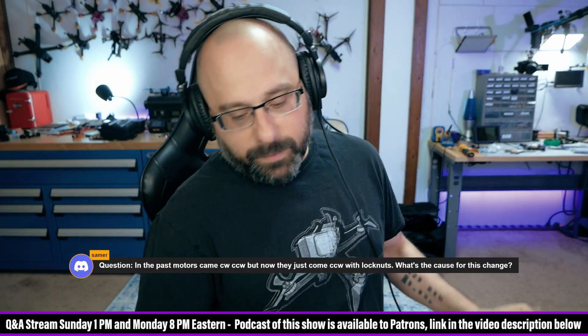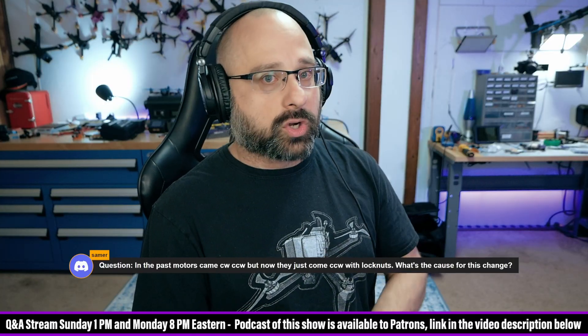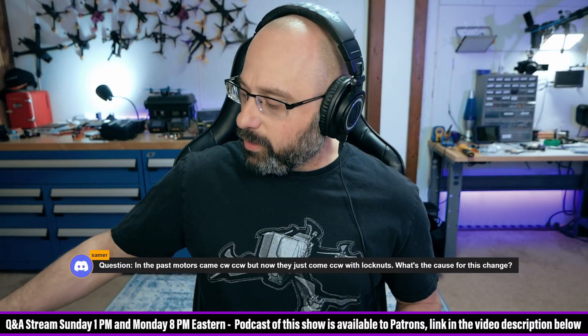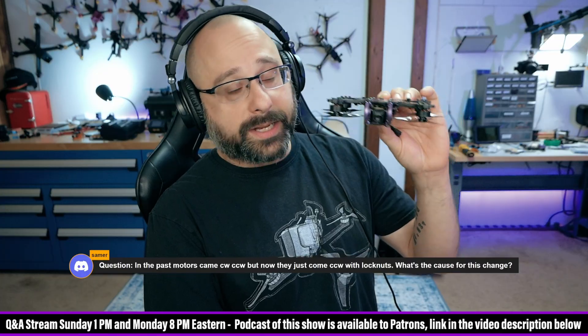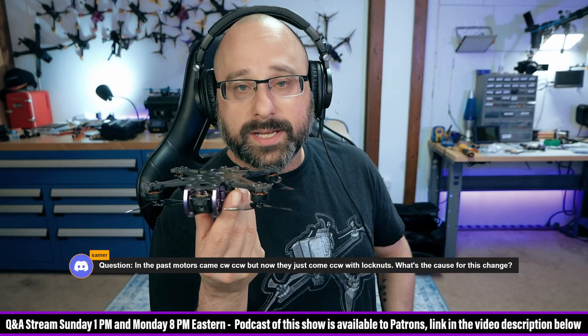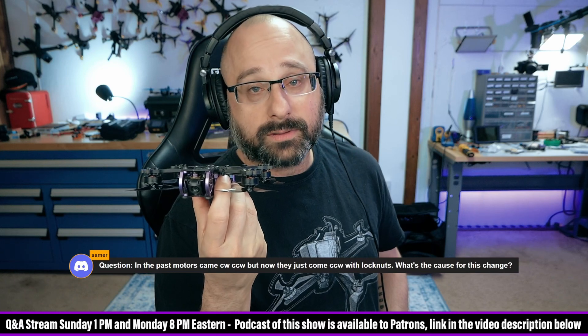In my opinion, it changed because turtle mode became a thing. What's turtle mode, in case people don't know? Turtle mode is for when you've crashed and you're upside down on your back, like a turtle. Back before turtle mode, if you crashed and you were upside down, you just had to walk and go get your drone. I'm not kidding.